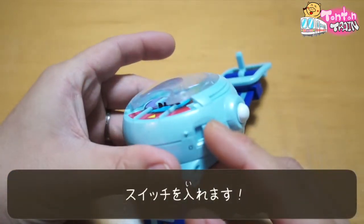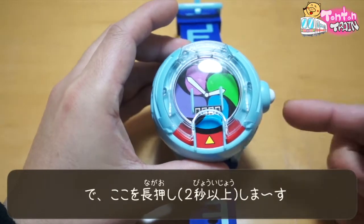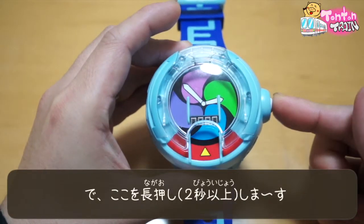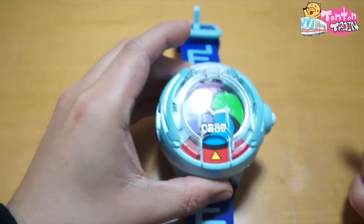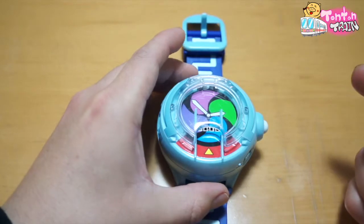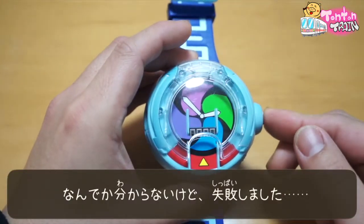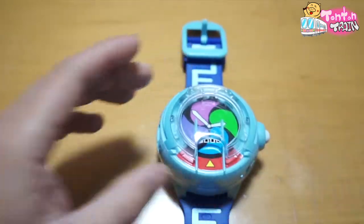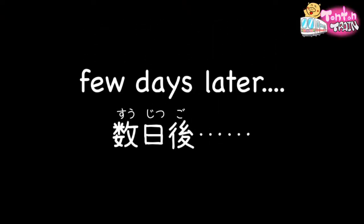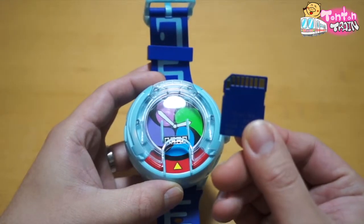Switch it on. Then press this button. I don't know why... Okay, it's an error again.